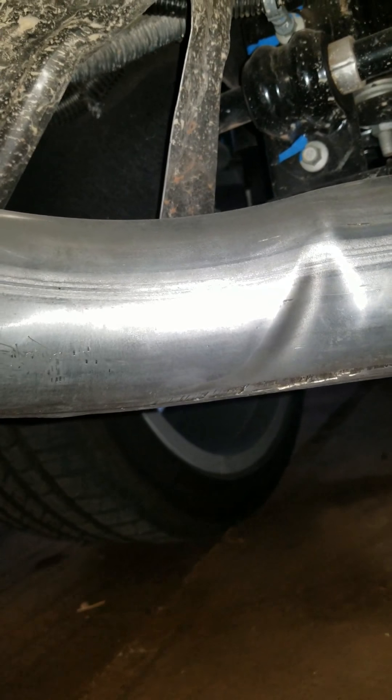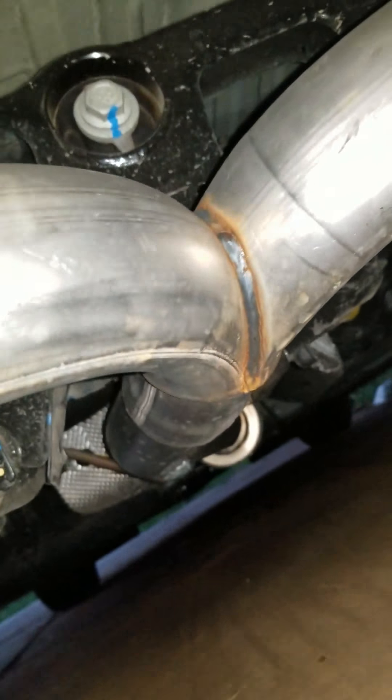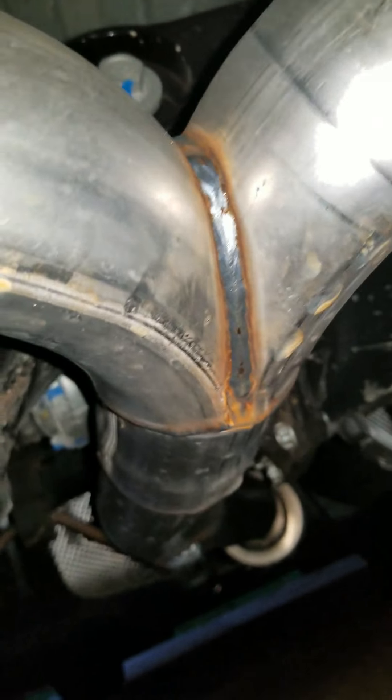I had a little malfunction with the bender, but there's no difference. Nice little wire right there.